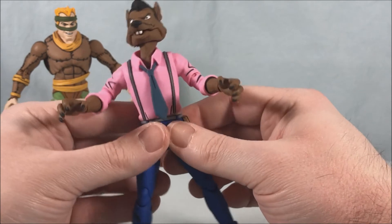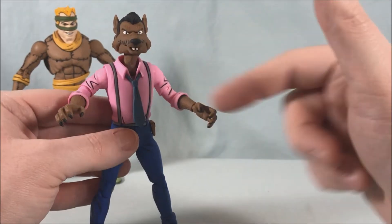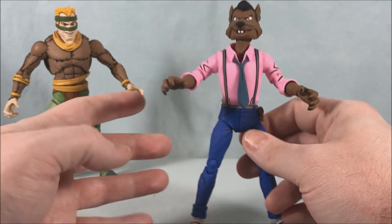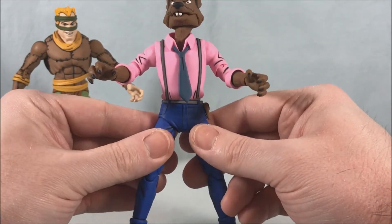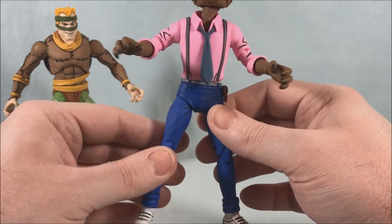It's going to be the same principle where you switch out the head and the arms and you can have the human form or the bat form. I know his name and I'm just completely blanking on it, so I'm sure I'll come up with it later.